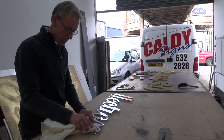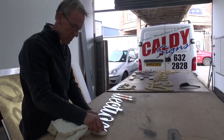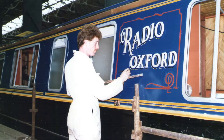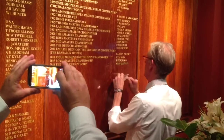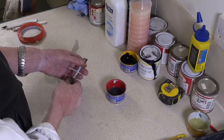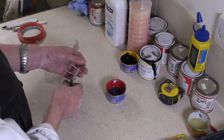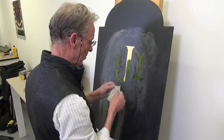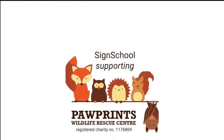With over 35 years as a signwriter, Melvin Passmore has applied his brush to all manner of businesses, from buses and boats to industrial and high profile work. Mel is well placed to pass on his knowledge, covering tools and materials, brush technique, pouncing, stenciling, chalkboards and gold leaf gilding. Mel provides a perfect introduction to the craft.